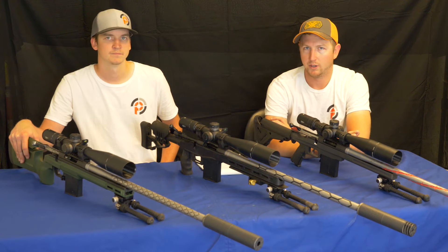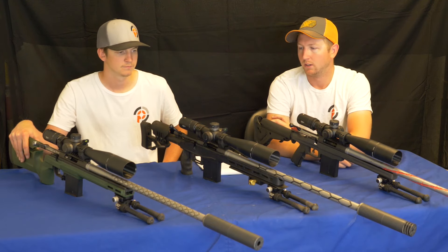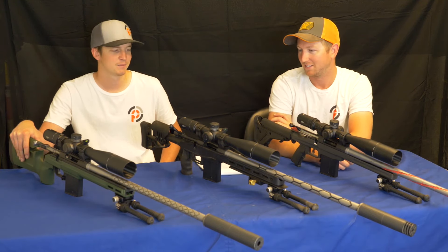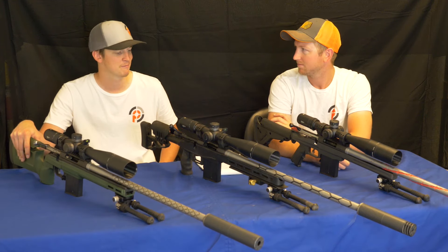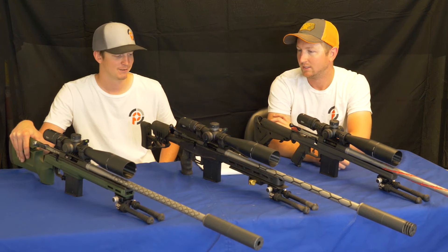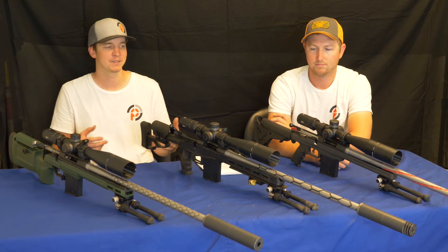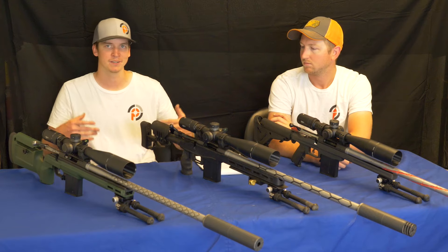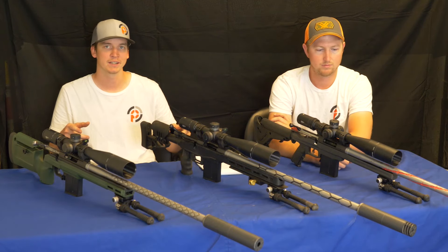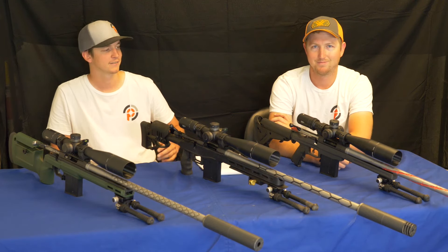Overall, all three cartridges offer plentiful brass and many die options — bushing dies, standard dies, micrometer seaters, regular seaters. You can even use a 6.5 Creedmoor seating die to seat 6mm bullets in a pinch, which is exactly what we did. Please subscribe, drop a comment letting us know which of these three cartridges you'd pick or which one we missed. Thanks for watching and we'll catch you in the next video!